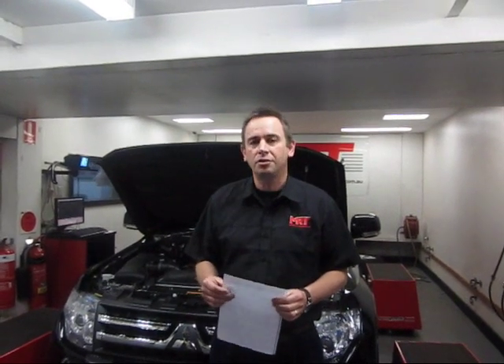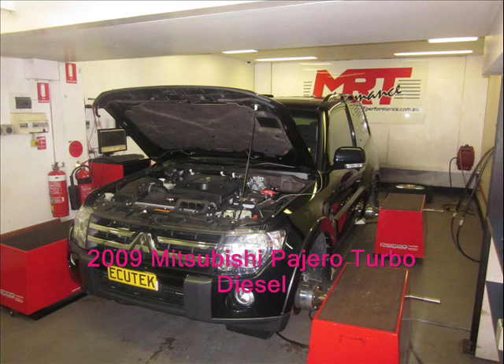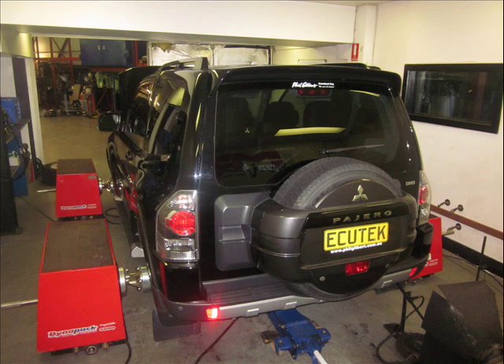I'm Brent Middleton and we've got an introduction for you on the 2009 model Mitsubishi Pajero Turbo Diesel. There are some quite big changes with this model compared to the previous model Triton Turbo Diesel. This model is available in short wheel base and long wheel base, and here in Australia Mitsubishi have also changed the availability of this model. For comparison purposes, the Triton is one of the things that we've done a lot of R&D on.